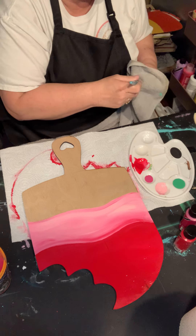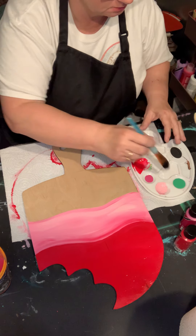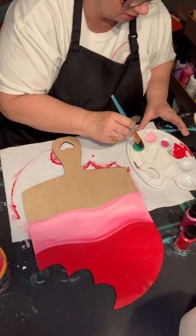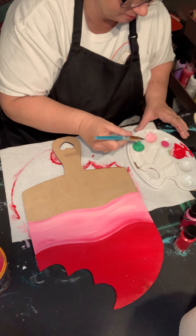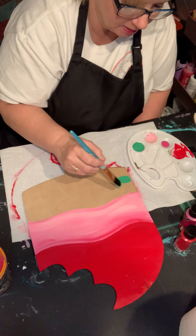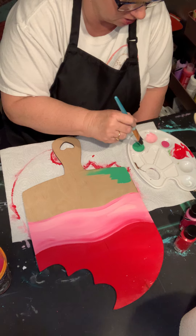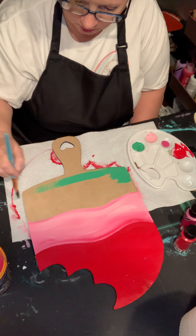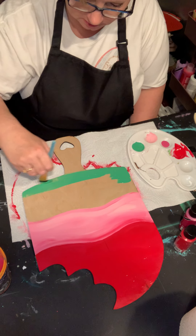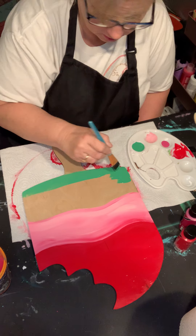On this one I'm using all acrylics. It's a cheap brand paint — nothing fancy. It's just Anita's acrylics from Hobby Lobby, nothing extraordinary. I'm going to stay away from this line right now because I do not want to blend this yet — I want it to dry just a tad before we start. And I'm going to say 'we,' because that way if it doesn't turn out good, I can blame it on you — just kidding.